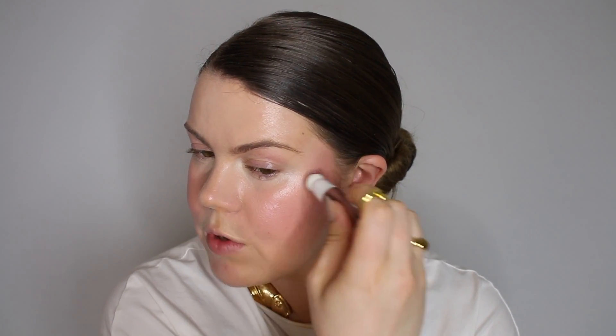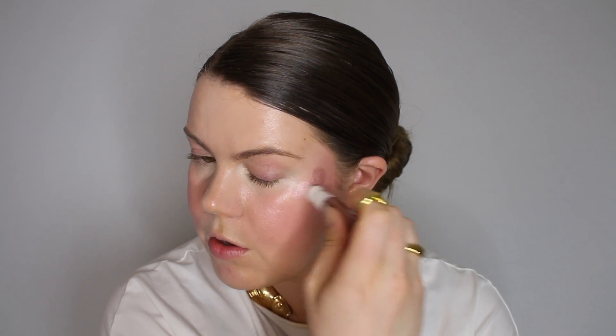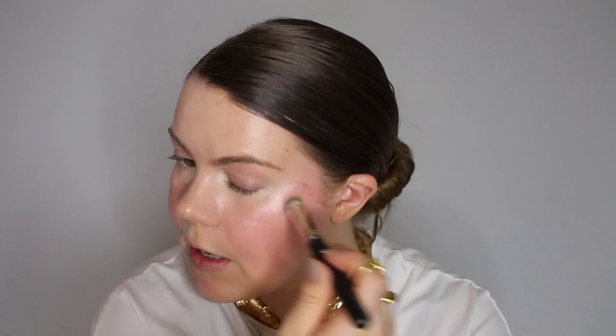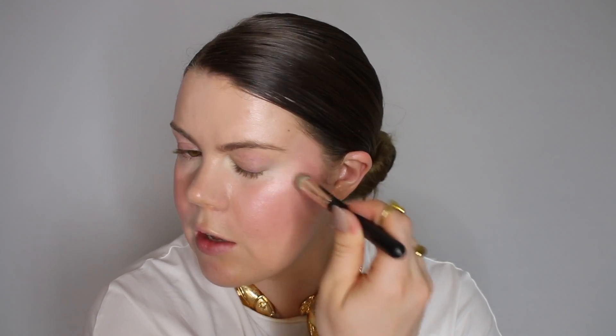Now let's apply the Rose and Shine just on the cheekbones and blend it out. I think this is a little bit dark. When you look at it straight ahead, it's casting kind of a dark shadow because it has quite a bit of pigment to it. But it is also very reflective. And again, this one is also very thick — it's almost a little bit hard to blend out. They set kind of fast.